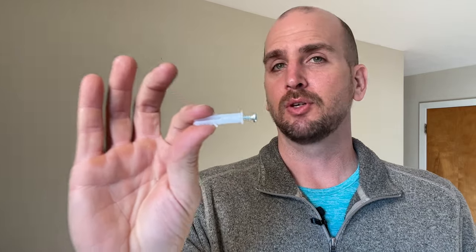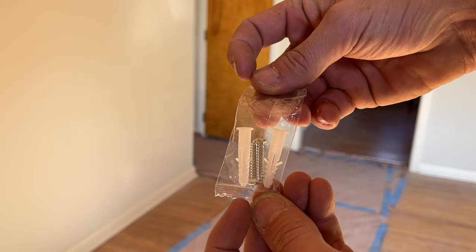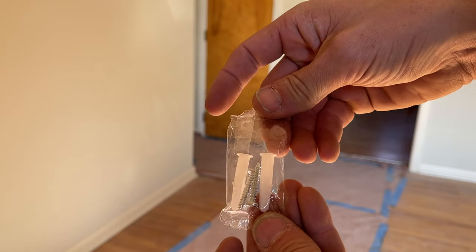Why is it that pretty much anything we want to attach to the wall comes with the cheapest drywall anchor possible? You've probably used these before. You pre-drill your hole, tap the anchor into the wall, start to tighten the screw — and you can't tighten it. The anchor starts to spin, maybe the screw strips out because it's cheaply made. You are not alone. This is super common, and it's the reason I don't even use these drywall anchors. I just pitch them.